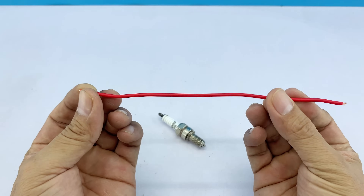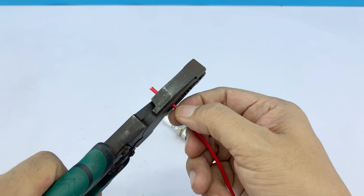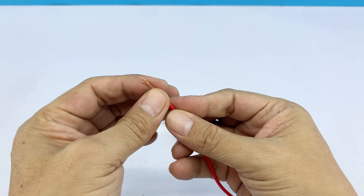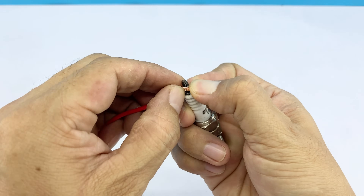The first step is the short circuit method, with a short piece of wire in my hand. Here's what we'll do: connect one end of the wire to any terminal of the spark plug, and the other end to the threaded body of the spark plug. This simple setup will help us move forward safely.